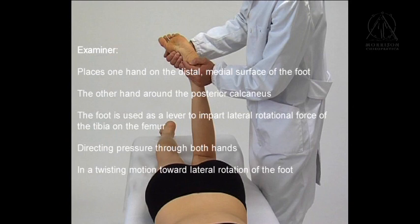It is essential to observe for rotation at the tibial tubercle, which would indicate a positive test.